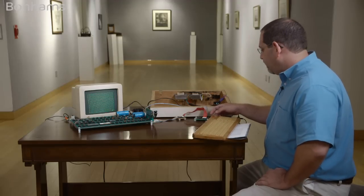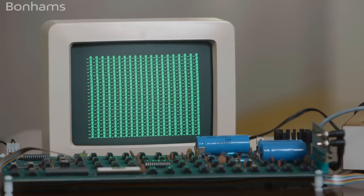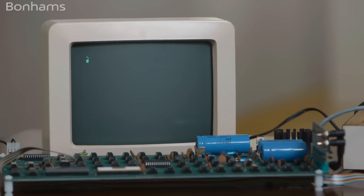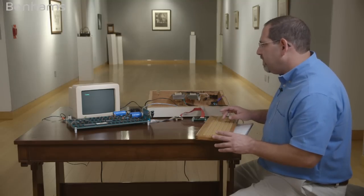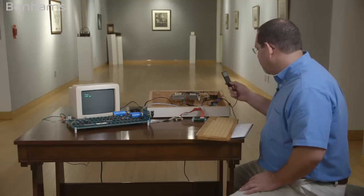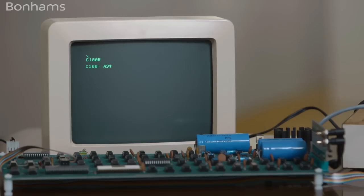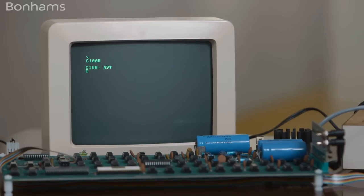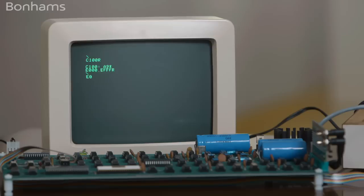This is a fully functional Apple One from 1976. We'll clear the screen and reset the processor. We're going to load BASIC — that's the hand-coded Steve Wozniak BASIC. We're going to load it off this iPod, but back in the day you would have done it with a cassette player. Loading BASIC is one of the things that shows the Apple One is fully functional, because if BASIC can't load, there are memory problems or other issues with the machine. And let's enter BASIC.